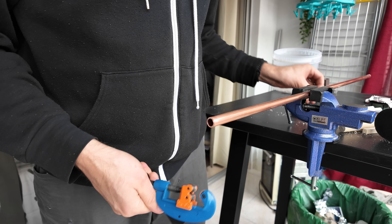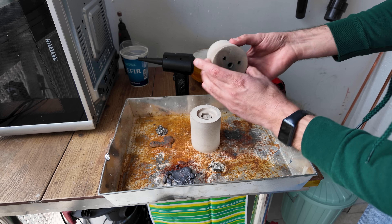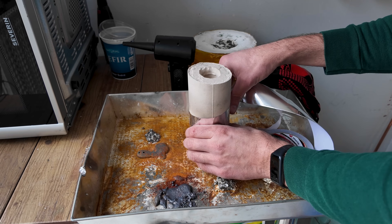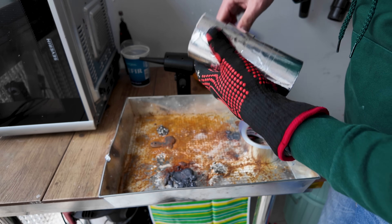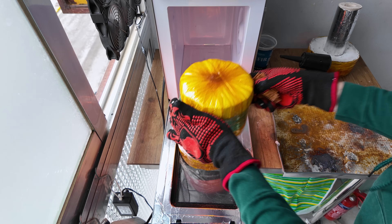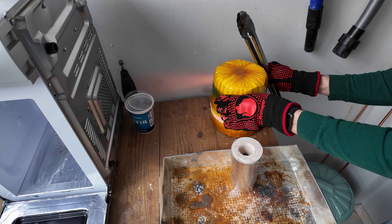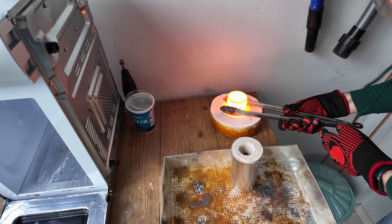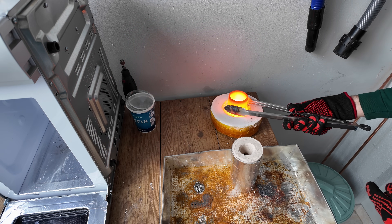I'm going to make it out of copper, so I'm just cutting some pipes and flattening them. I joined both molds with aluminum tape, preheated the crucible, and proceeded with melting the copper. The copper appeared to be quite hot so I waited a little bit before pouring it in. I even gave it a swirl.